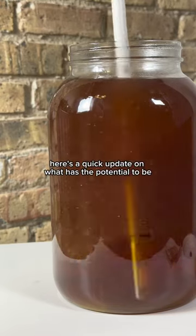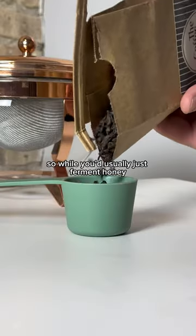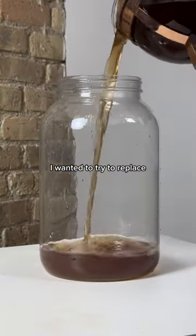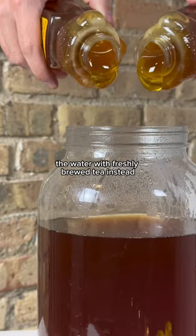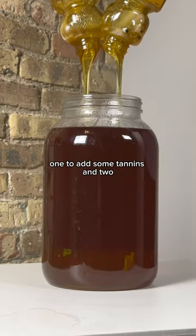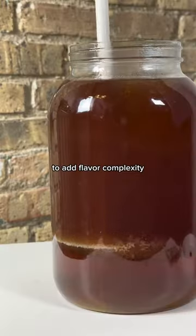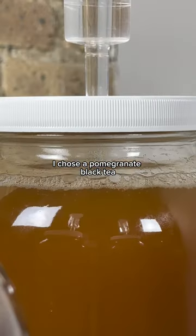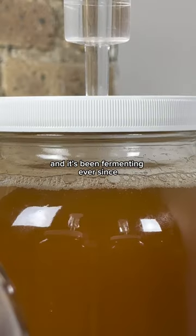Here's a quick update on what has the potential to be the best mead I've ever made. While you'd usually just ferment honey and water to make a mead, I wanted to try replacing the water with freshly brewed tea instead. There are a few reasons to do this: one, to add some tannins, and two, to add flavor complexity to what may otherwise be a boring mead. I chose a pomegranate black tea and put this all together a couple months ago, and it's been fermenting ever since.